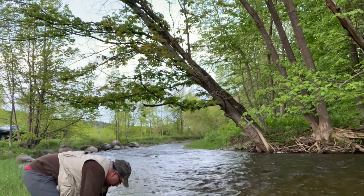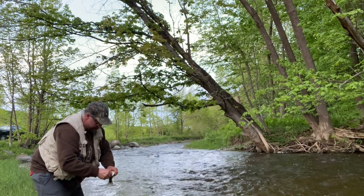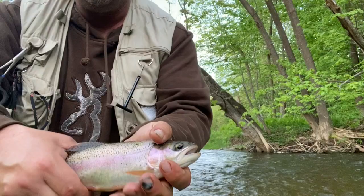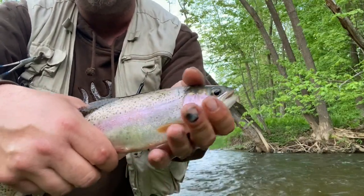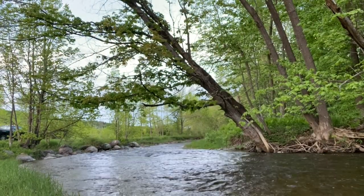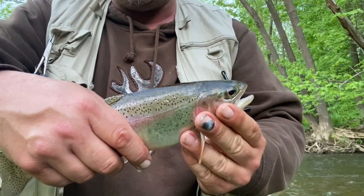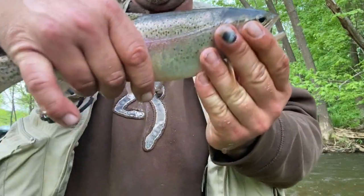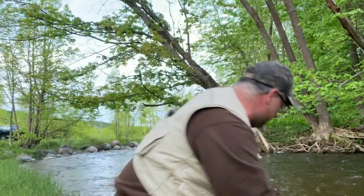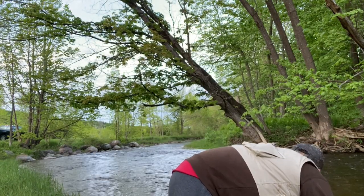Look at this rainbow! There he goes. Look at that. Look at the colors! Okay, we're going to get him back quick, guys.